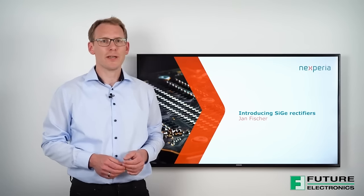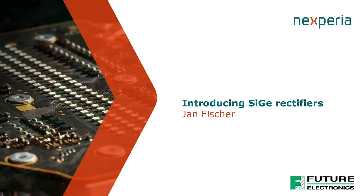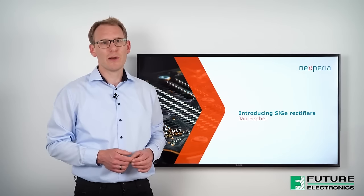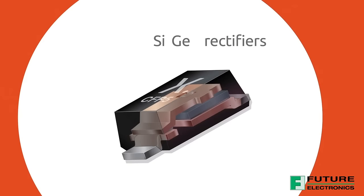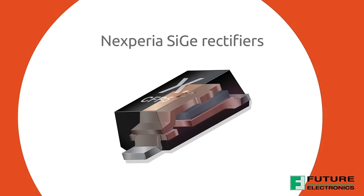Hello, my name is Jan Fischer and I am a product manager at Nexperia. In this quick learning video, I would like to introduce our new silicon-germanium rectifiers and explain their advantages over other rectifier technologies.